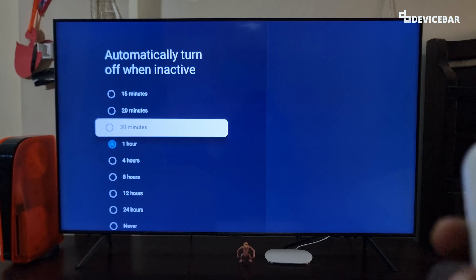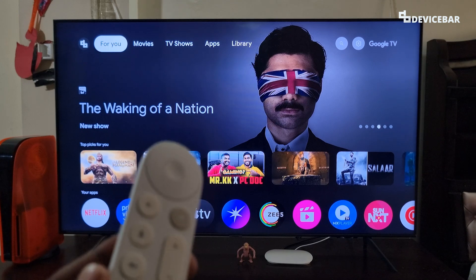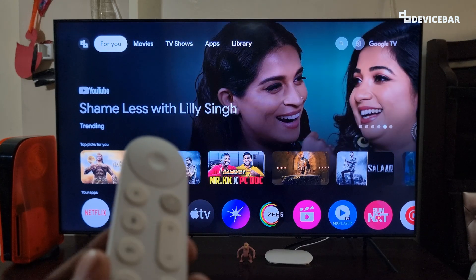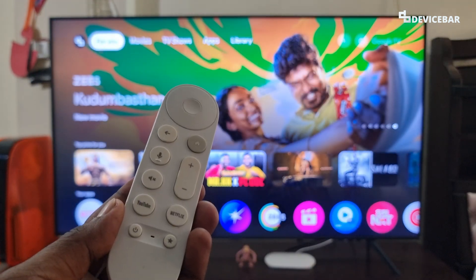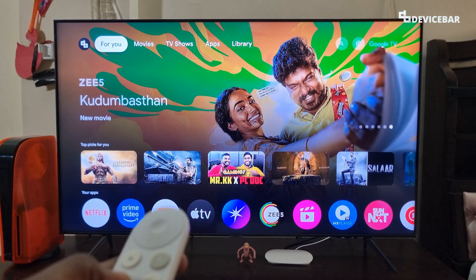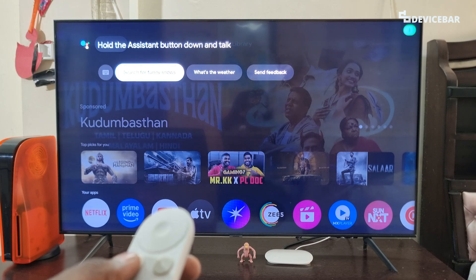We can do all these activities via voice commands by using Google Assistant as well. We can activate it by pressing the microphone button on our Google TV remote. We just have to press that and it will open Google Assistant, and we can say the commands here.